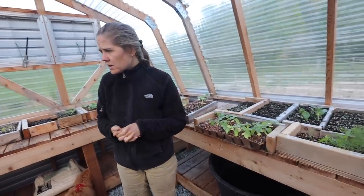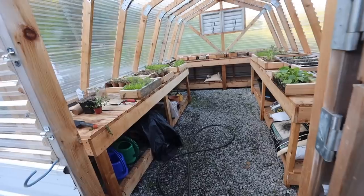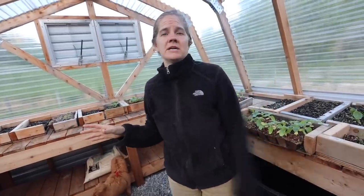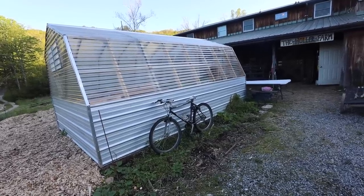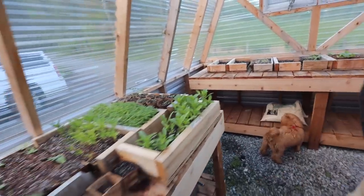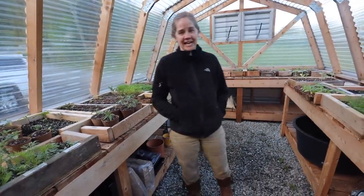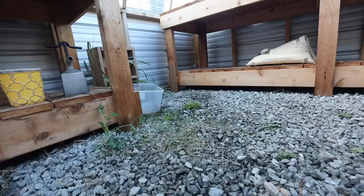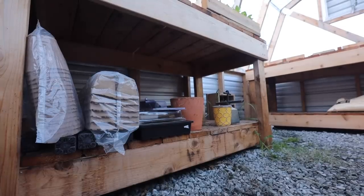We used cedar on the inside because it's rot resistant, and there's a lot of water in here. Eventually I want to hook up some sort of misting system too. These tables are all cedar as well. We do have weeds coming up through the gravel — I realized the weed barrier we used wasn't a strong enough one. We've recently found a much nicer one.